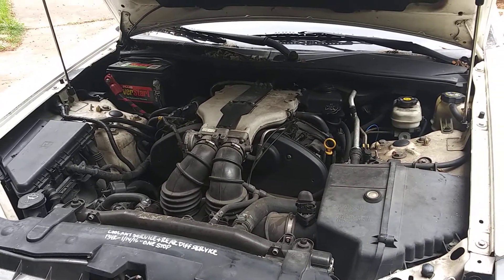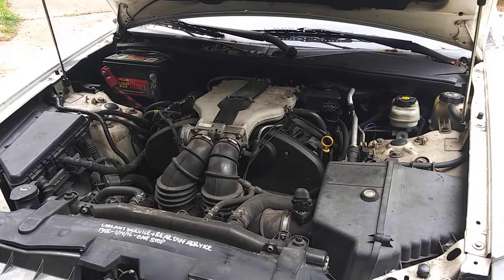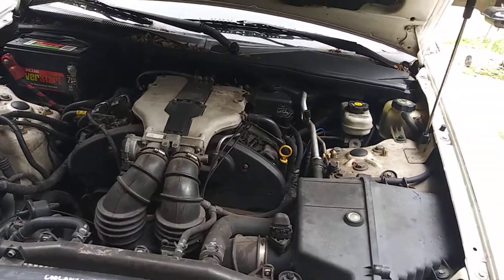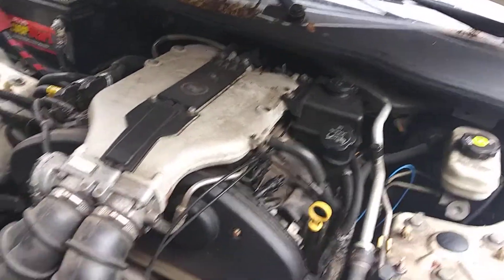If you have an '02 Cadillac CTS with a 3.2 in it, or a Cadillac with the same motor in it, and you're going to go change the spark plugs and you're wondering how the heck you get to the plugs on this thing — where are they at?